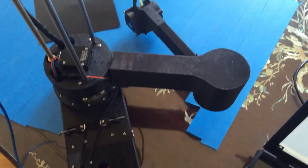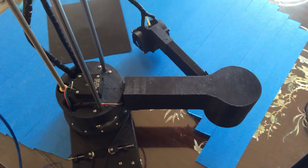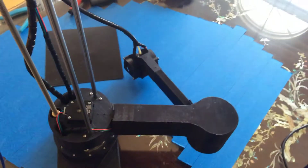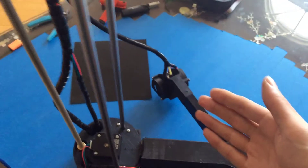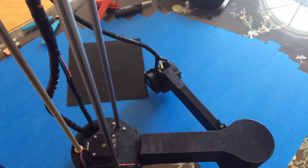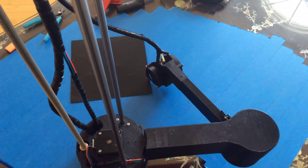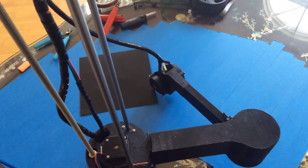I'll go ahead and change that. I'm going to move it up to the 100 millimeter bed limit. Right now I'm trying to get this machine to work with a 350 by 400 millimeter print area. It's circling there but I'm not entirely sure where it's trying to go.